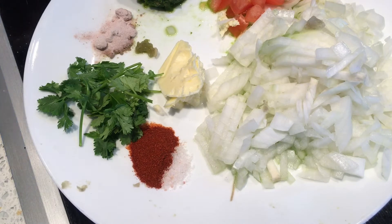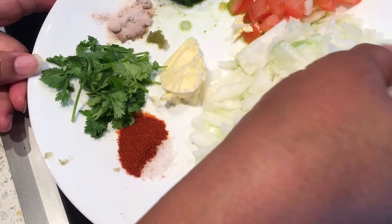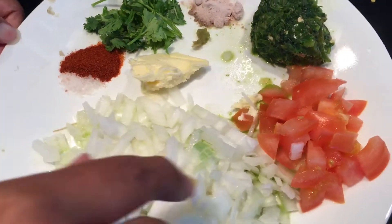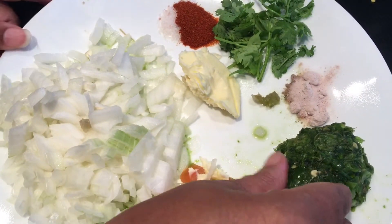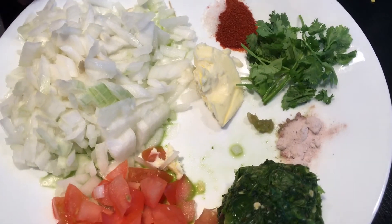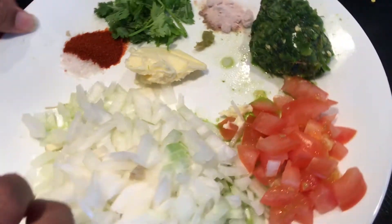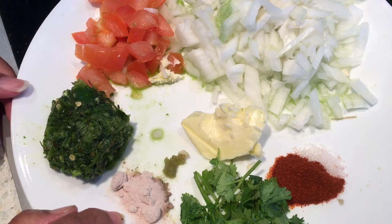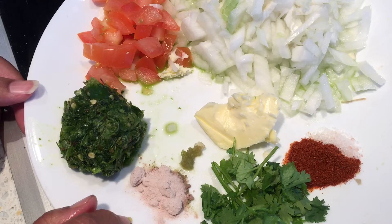I'm going to show you ingredients for ragra. This is ragra cutlet. I have chopped half large onion or one medium size onion, and half tomato. This is green chutney — pudina, that is mint, cilantro, and green chilies. I have taken four green chilies and made a paste out of it. Butter, one spoon. The special key ingredient here is the black salt — you get it in any Indian store.